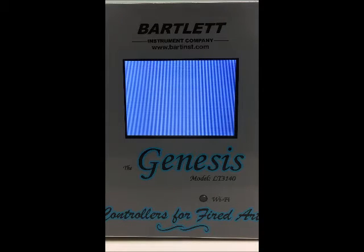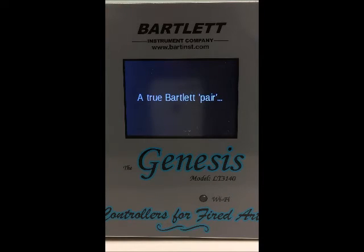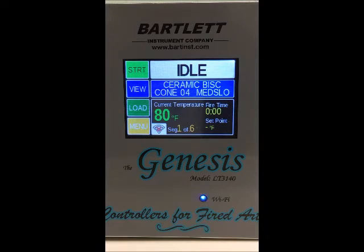Hello! Today we're going to do a quick overview of the home screen for the Bartlett Instrument Genesis controller. First we're going to power the controller on and you'll see our logo flashing across, and then we'll be at the home screen.